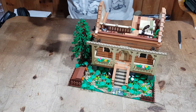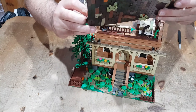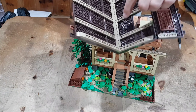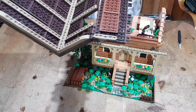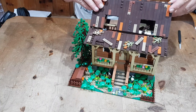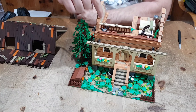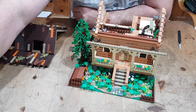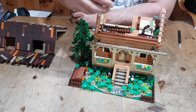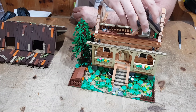Hier wird dann auch das Dach gebaut. An und für sich eine klasse Technik, hier verbunden mit den Brackets auf der Seite. Das wird dann so zusammengeklappt und kommt dann schön drauf. Hier seht ihr wieder die Verbindung für die Dachkonstruktionen, die dann auch wieder so aufgenommen werden. Und dann hat das wieder eine Beleuchtung.